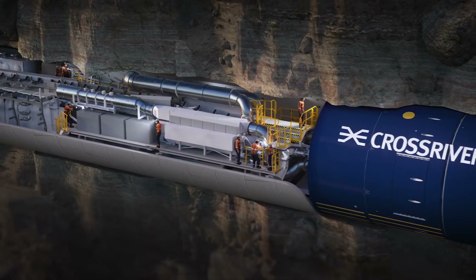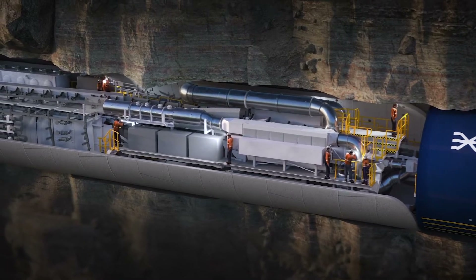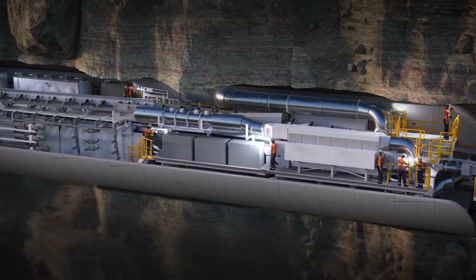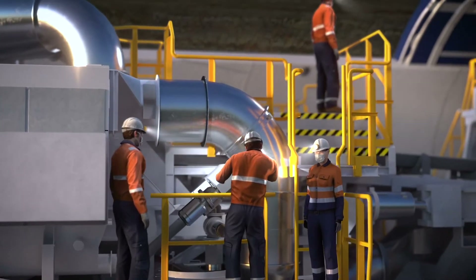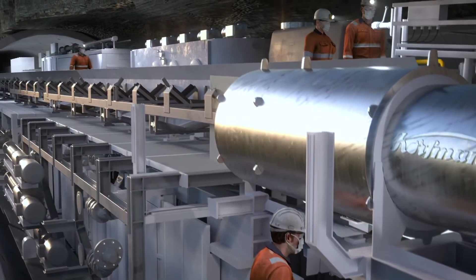Back on board, an underground workforce of 15 operates the TBM deep underground as it moves along its course. The operational and maintenance crew monitor and maintain the TBMs during tunnelling.